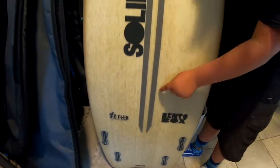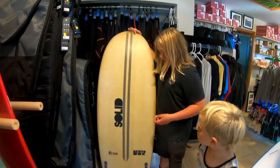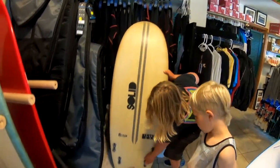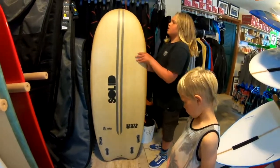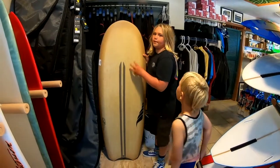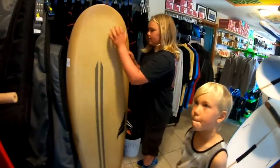On the bottom it has some concave, and it has a carbon stringer, which is kind of cool. We have FCS fins on this one, and this board is meant to be set up as a quad — it's really meant to be a quad.